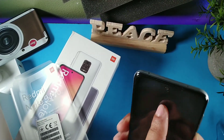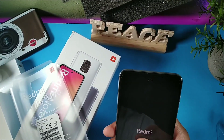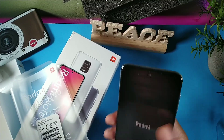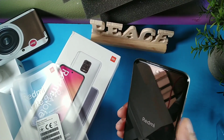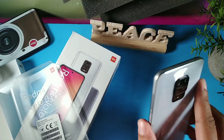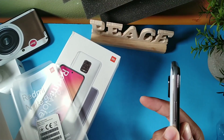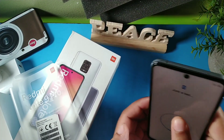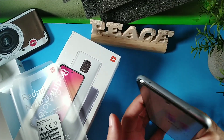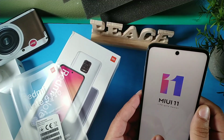It feels like the same premium material as the Redmi Note 8 Pro. They do put a screen protector on here with a cutout at the top that says Redmi by Xiaomi. You get the volume rocker right above the fingerprint and power button. On the left side there's nothing except the SIM tray. At the top it looks like we're going to get an IR blaster for controlling electronics as well as a noise cancellation mic.